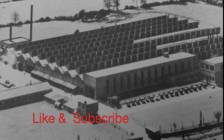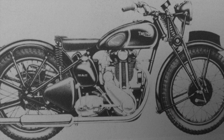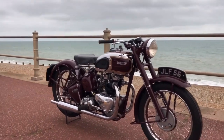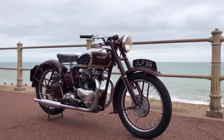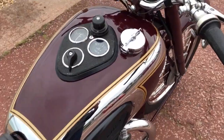By the end of World War II, Triumph had earned their new home at Meriden. Production of the 350 single continued for a small while after the war but soon died off. The Speed Twin came back in 1946, with little changed apart from the introduction of hydraulically damped front forks. The beautiful maroon coloured paint scheme was back, with a nice chrome finish too. Pool petrol did affect performance, but these were still good machines.